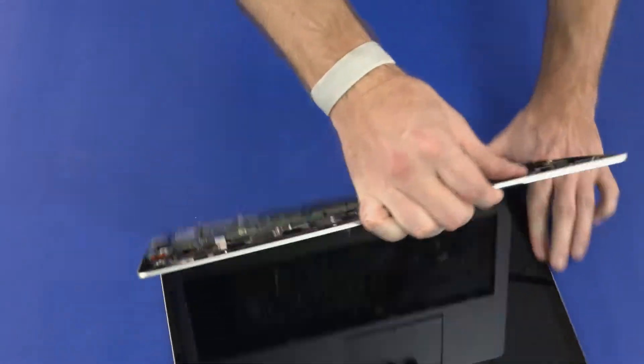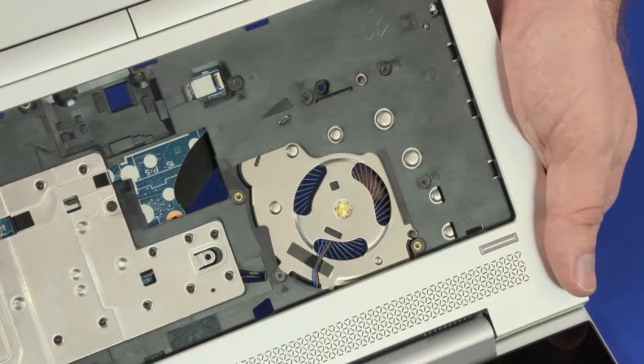Open the notebook. Remove the four 3 mm P1 Phillips-head screws in the keyboard bay that secure the fan to the top cover.